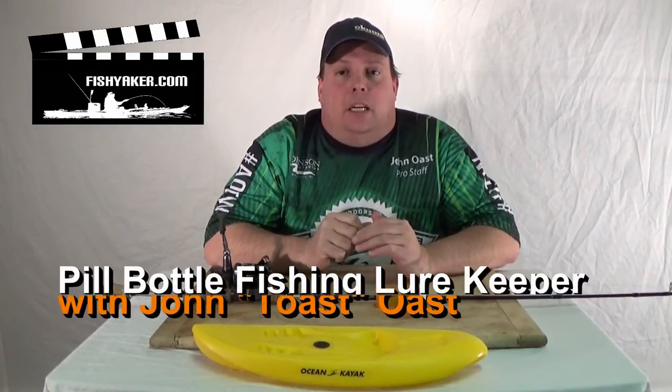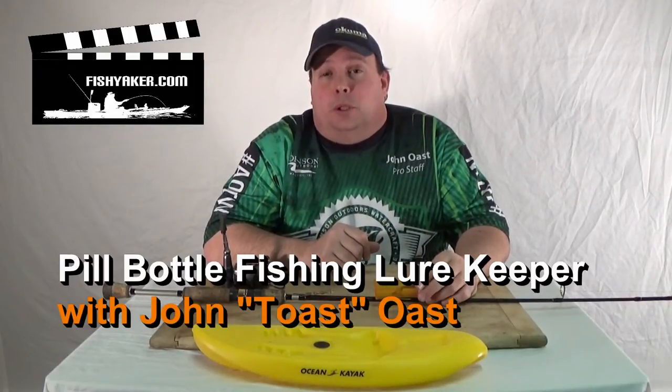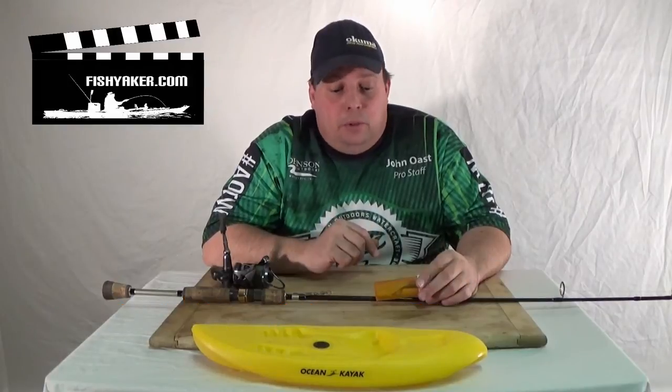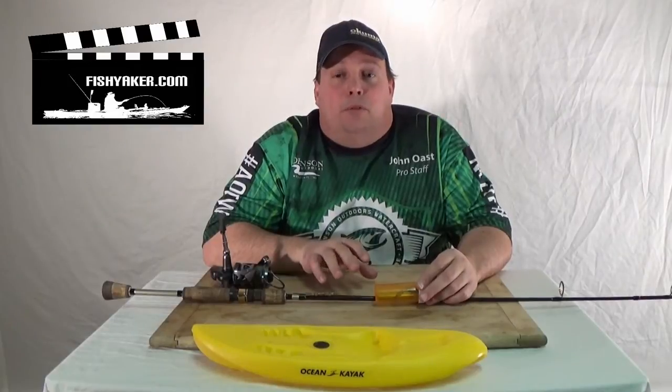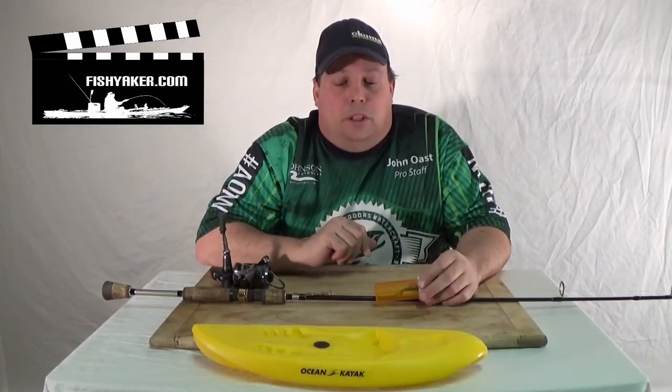Hi, it's Jon Ost from FishYacker.com. Do you like to store your fishing rods with your lures or your rigs attached with the hooks on it when you're not using them, or transport them, or simply like to have your gear tied up and ready to go before you leave the house? Or if you've got kids around the house and you're concerned they might get poked with the hooks.